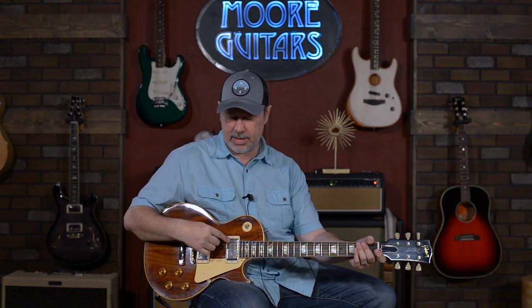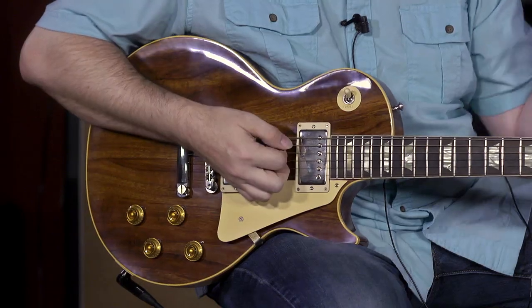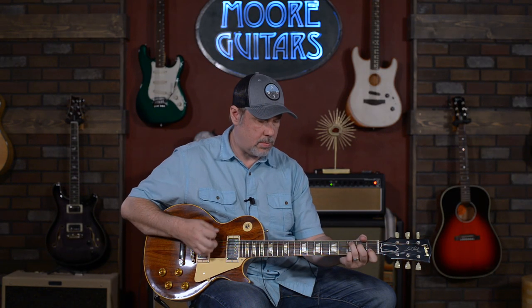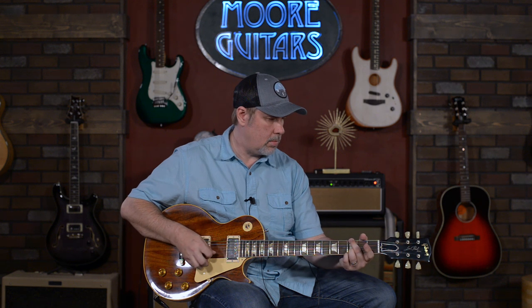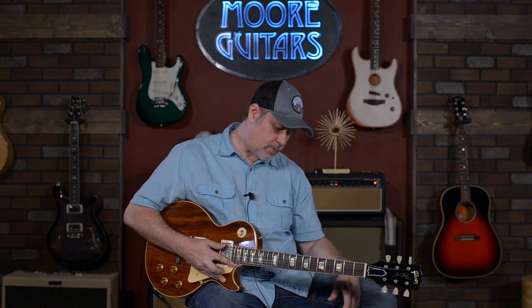This is just an opinion thing, but I do actually like the neck pickup on this one better than what's on mine, even though they're basically the same pickup. Pretty cool. Let's run through some dirty tones just real quick and then we'll get out of here, because it's a really nice guitar and I'm not ready to put it down yet.